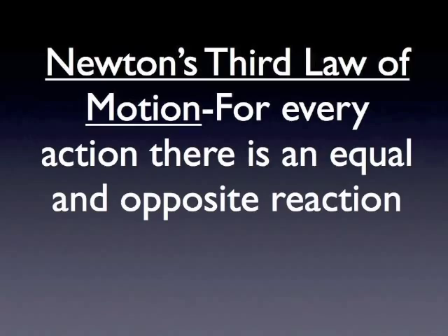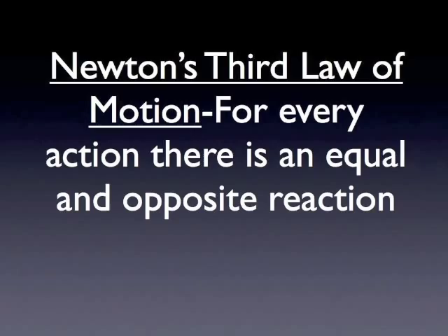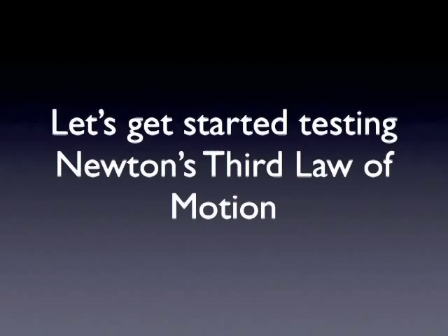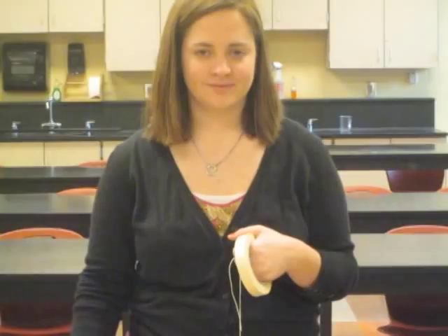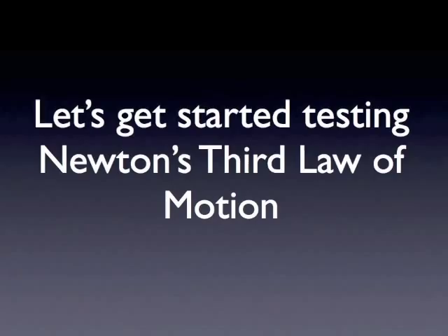In this lab you will see Newton's third law of motion in action. We will be investigating Newton's third law of motion by doing a balloon rocket lab.